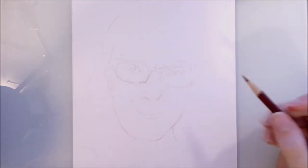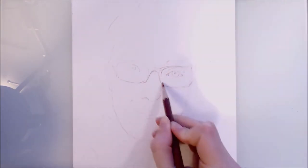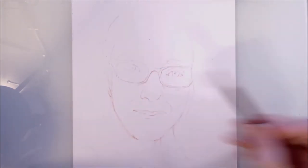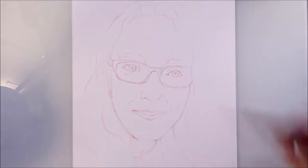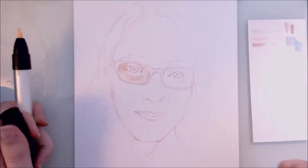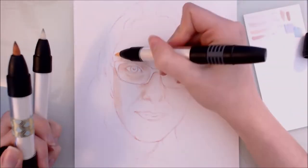Hi guys and welcome to this week's video! Apologies that this video is up later than usual — I've been very busy this week and this drawing took a lot longer than I anticipated. So as many of you may have guessed by the thumbnail or video title, in this video I'll be drawing a self-portrait, which I guess means it's a face reveal. I'll also be going over my process as well as some other things worth considering when completing portraits — I'm no portrait expert by any means.